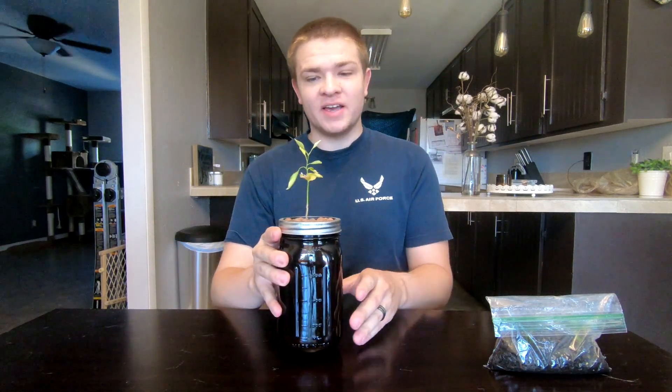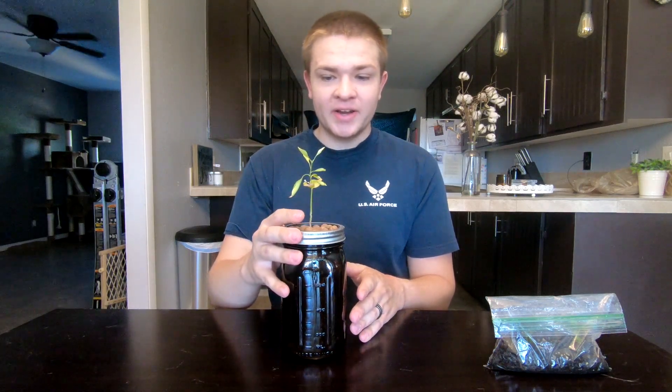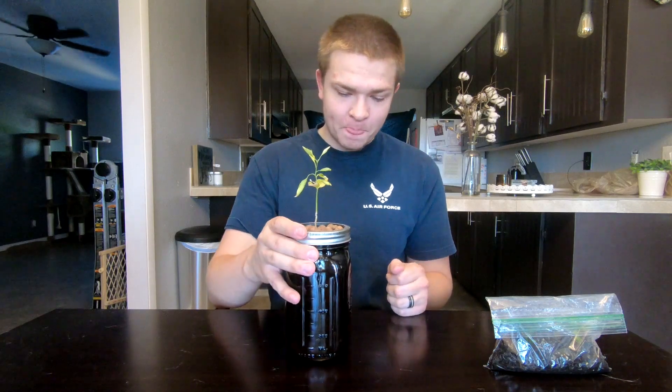Hello everybody and welcome back to my channel. Almost two months ago I started this little mini video series on trying to save a lemon tree that had been super neglected for a long time, and I was trying to save it using kratky hydroponics. I kind of have some bad news in this video.